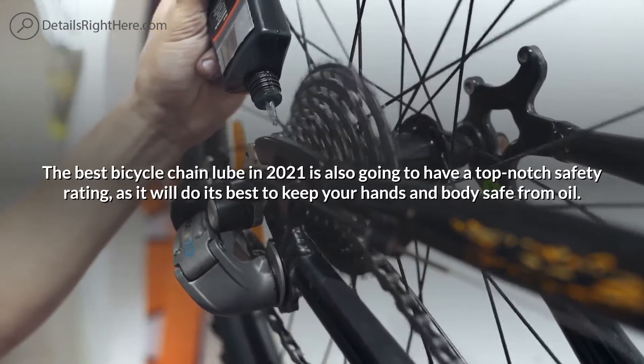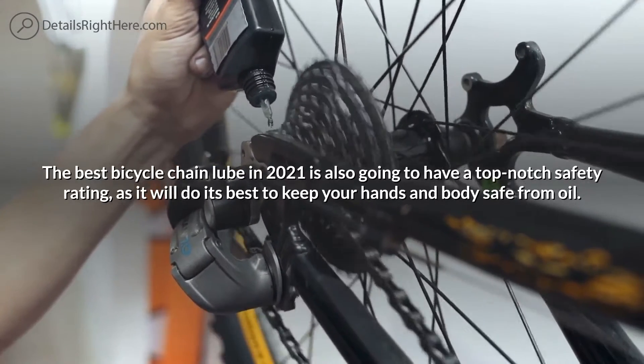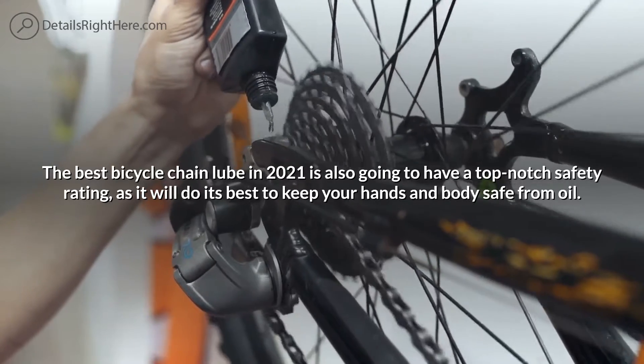The best bicycle chain lube in 2021 is also going to have a top-notch safety rating, as it will do its best to keep your hands and body safe from oil.